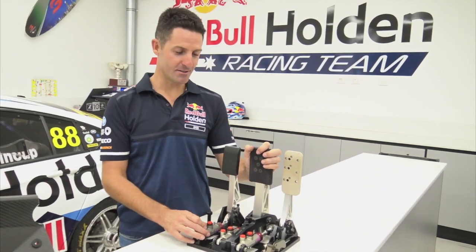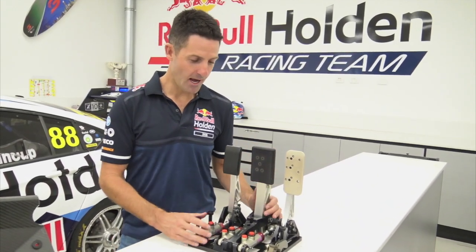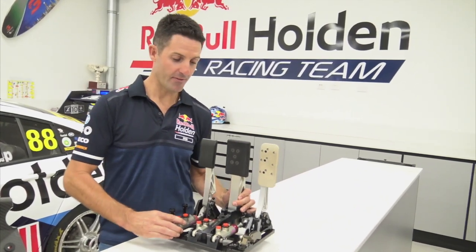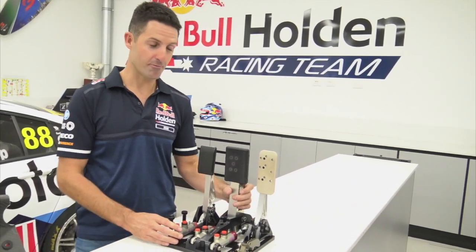Hey guys, I thought I'd run through a supercars pedal box. We're really proud of this part because it's a 888 designed and built part that every V8 supercar runs.